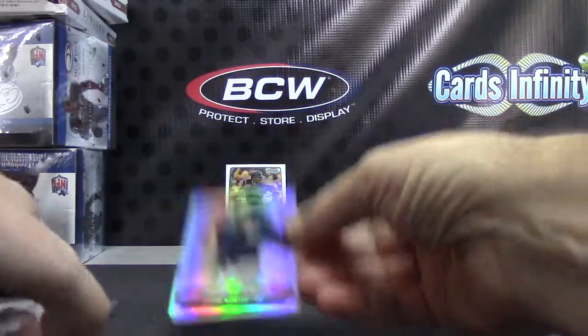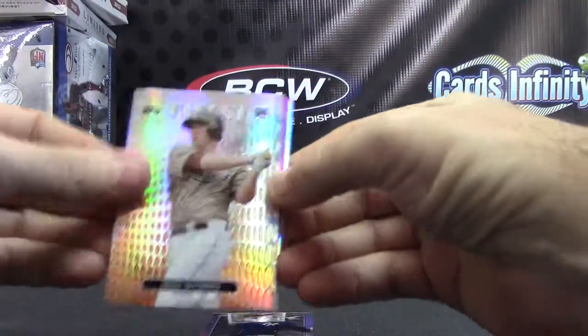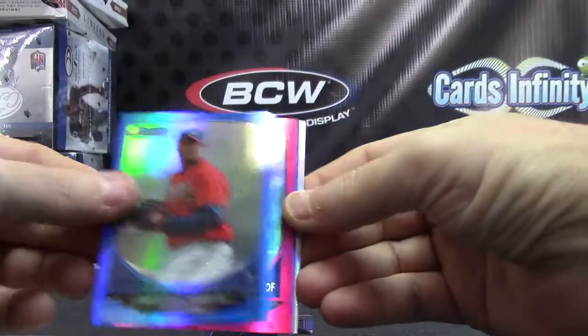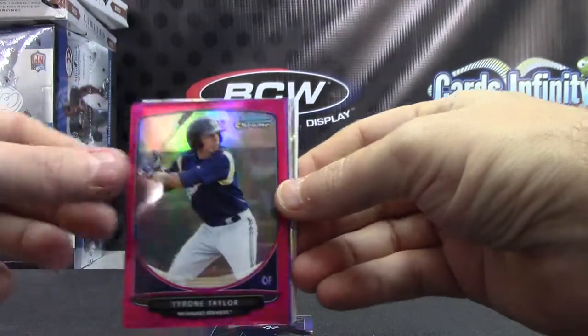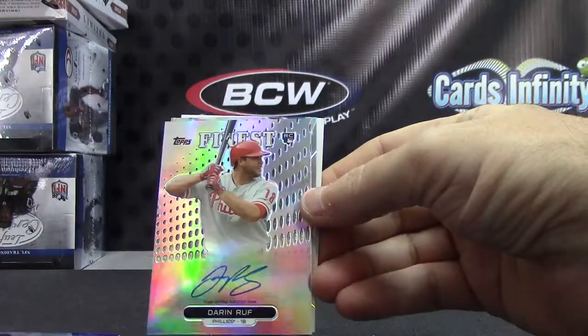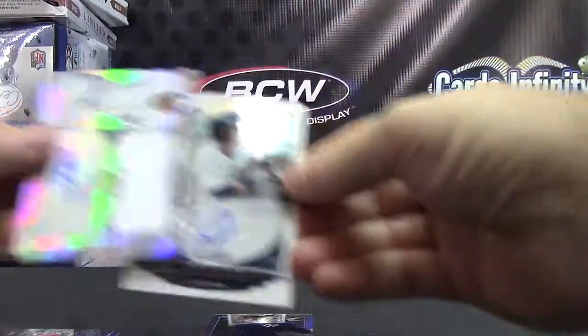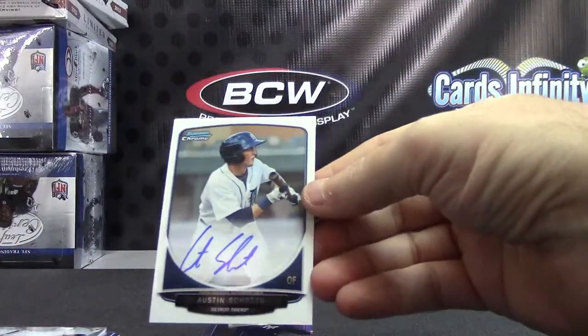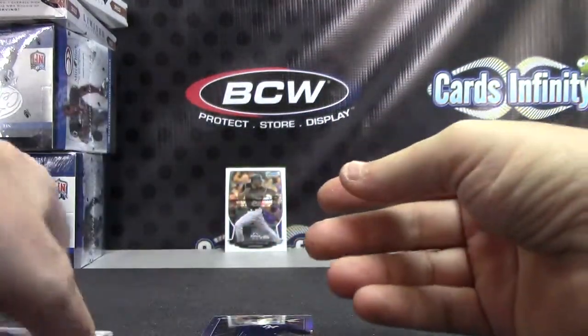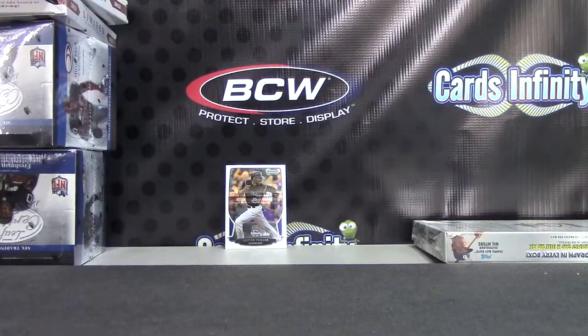Your one little mini was Tyler Austin. Your colors were Jed Lowrie to 99 Orange, Mauricio Cabrera 250 Blue, Tyrone Taylor Pink to 35, Clayton Kershaw Purple, Darren Ruff Autograph, Bruce Rondon Jersey Autograph, and Austin Schatz a regular autograph. That'll do it, Mike Fitz. I appreciate it buddy, I'll get it on the way.